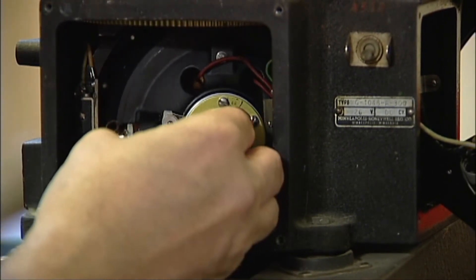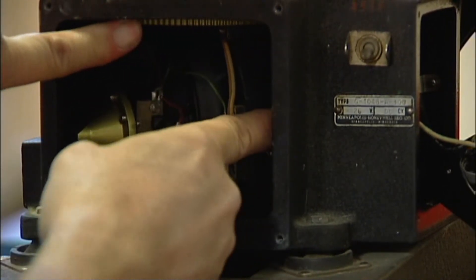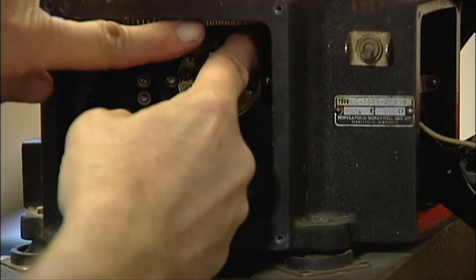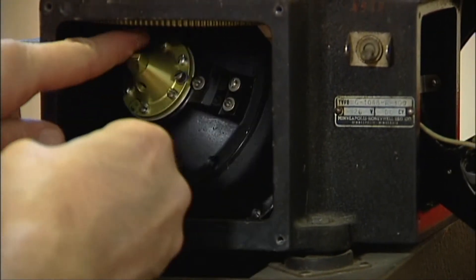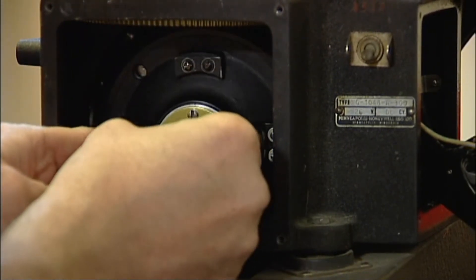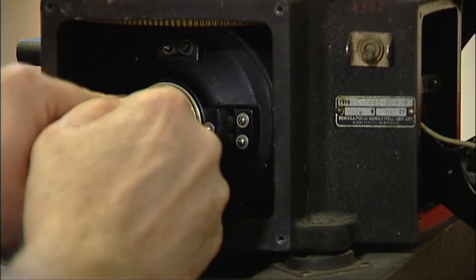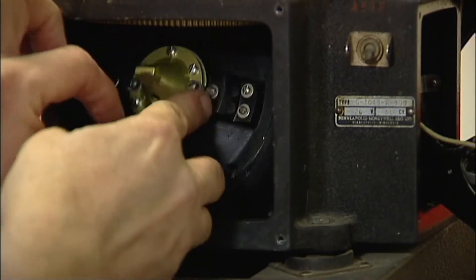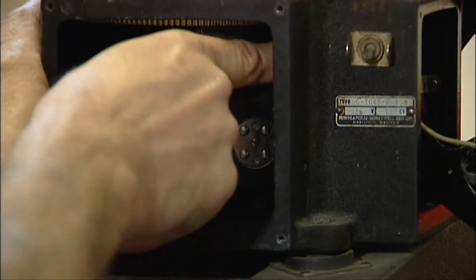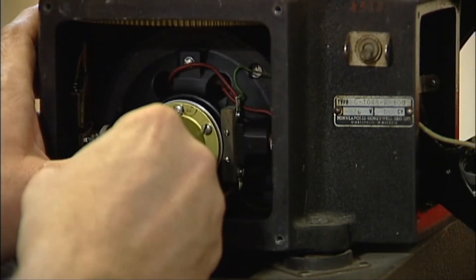It's really an ingenious system. This giant ring gear here and the gyro can rotate a full 360 degrees. When the bombsight is in operation and you're in flight, this can be positioned anywhere on that 360-degree circle, and the entire thing will work just beautifully.